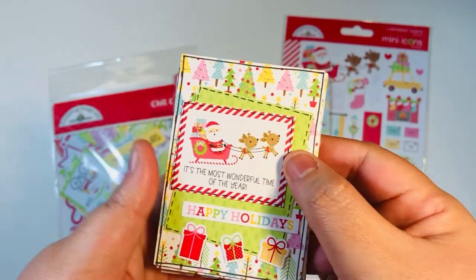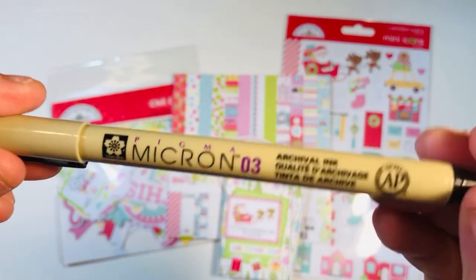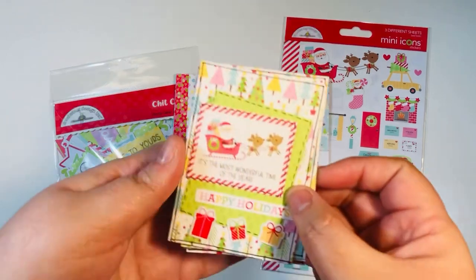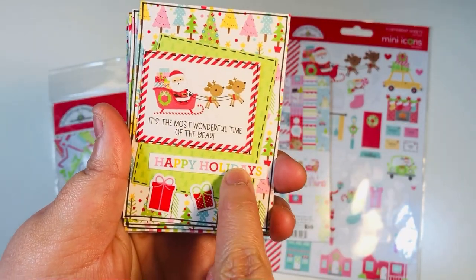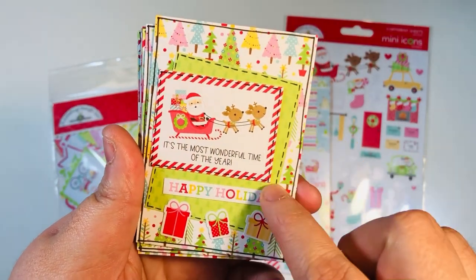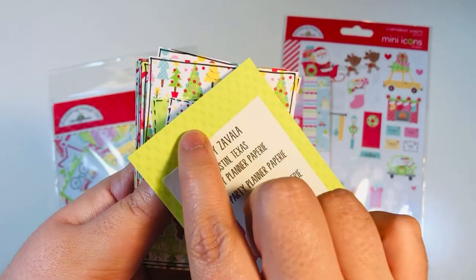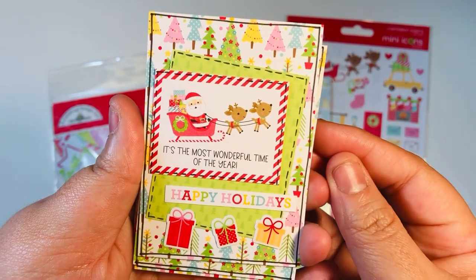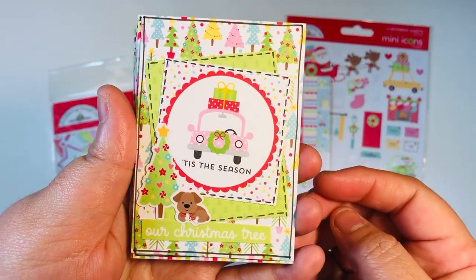I brought in this Pigma Micron size 3 pen — one I had in my stash. I went a little smaller this time with the 3. I added some stickers and some of the sentiments from the cut apart, then some additional little cut apart scrap papers, and mounted it onto the double-sided paper from the 6x6 paper pad. I used the Pigma Micron pen to do the doodle lines — little dashes and lines all the way around. You can see I used a ton of the little stickers.